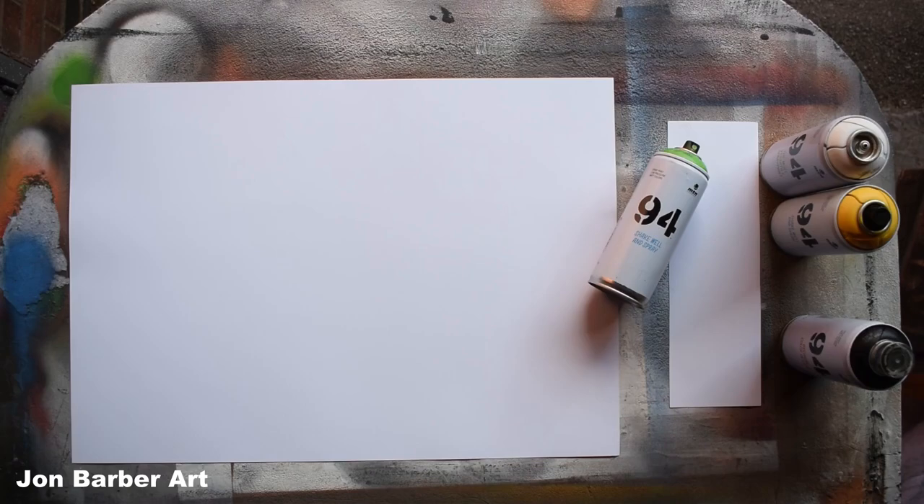The colors I'll be using are light yellow, hulk green, black, and white. Before I go any further, I'd just like to say these are my own thoughts and findings about how well the MTN 94 spray paint works for making spray paint art.